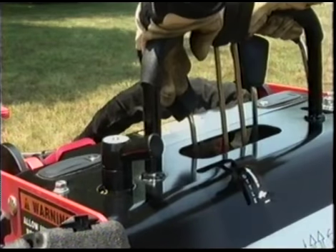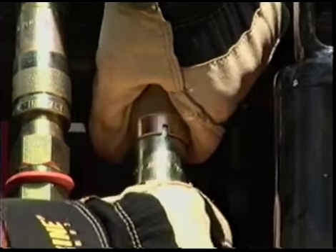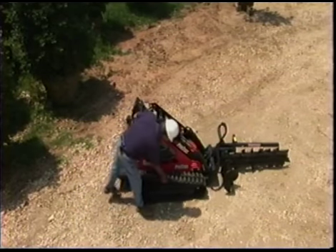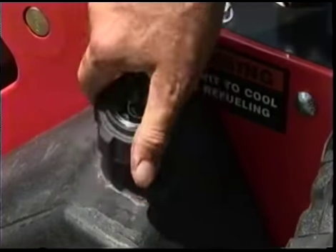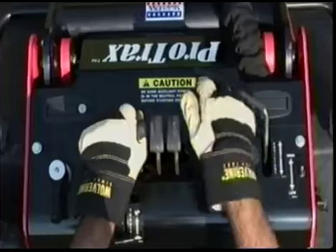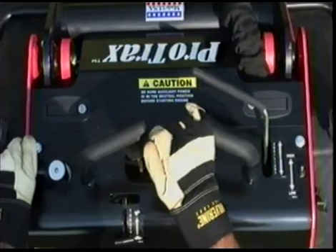This video will acquaint you with the controls, features, and auxiliary hydraulics and special considerations when using the Powerhouse ProTrax machine and attachments. To get the most out of this versatile machine, please watch this video in its entirety. We cannot cover all the dangers associated with operating this machinery, so it is important that you respect common sense and all the warnings made in this video and owner's manual.